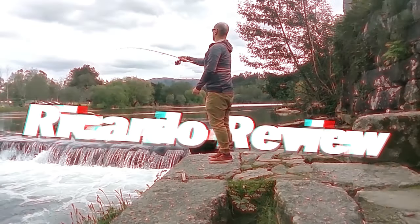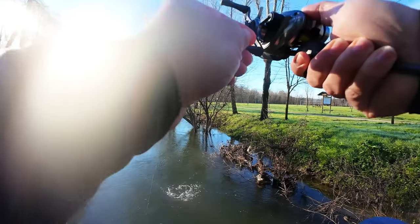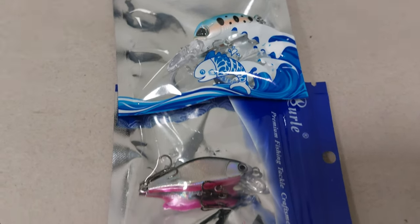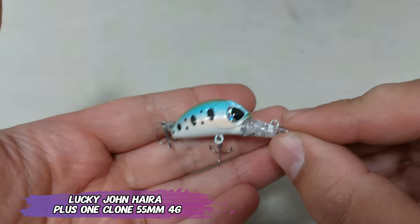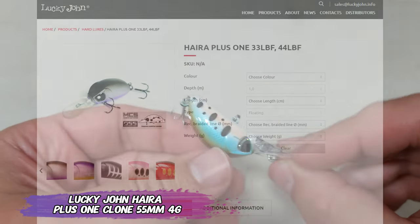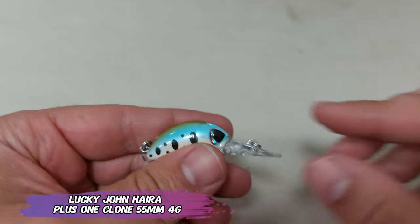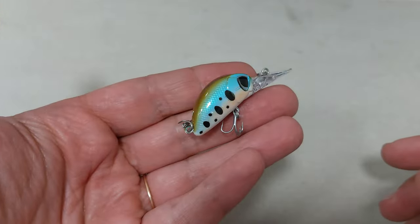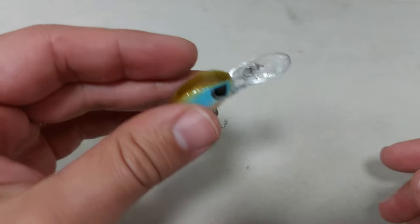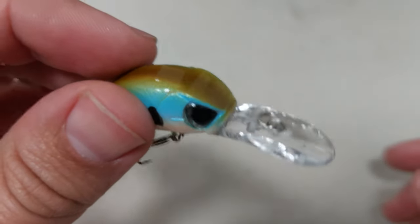I just got new lures. Hello everyone, this is Vicarso. Today it's all about cloning, and we start with the Lucky John Era Plus One. On AliExpress it has a very generic name, it has some rattling, but other than that it's just a 55 millimeter lure — counting with the bill — and 4 grams.